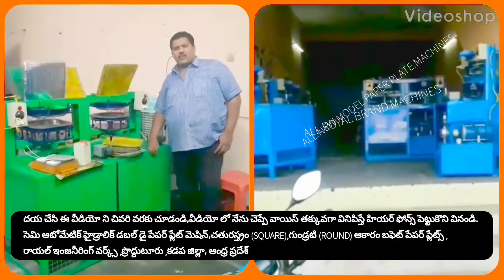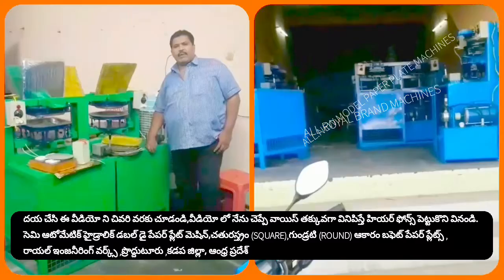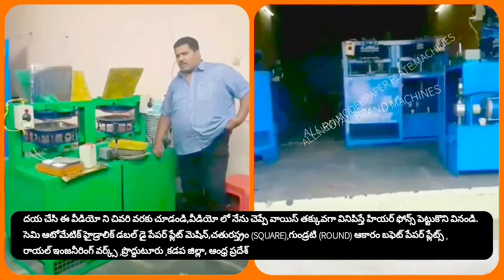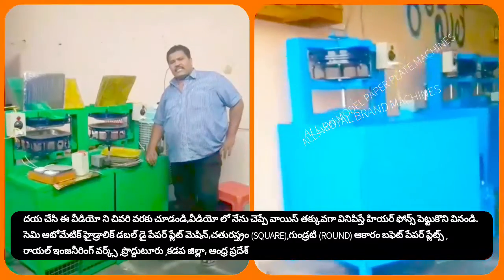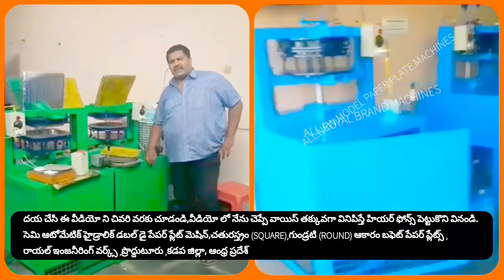Welcome to the YouTube channel Small Scale. This video is about paper plates and paper cups. I am going to explain how to make paper plates.